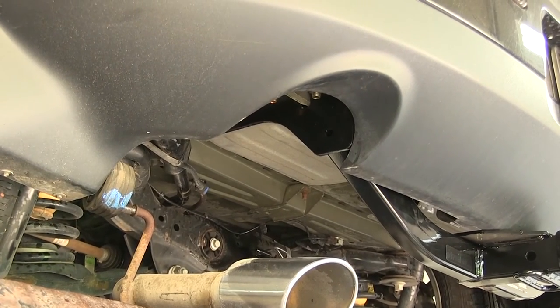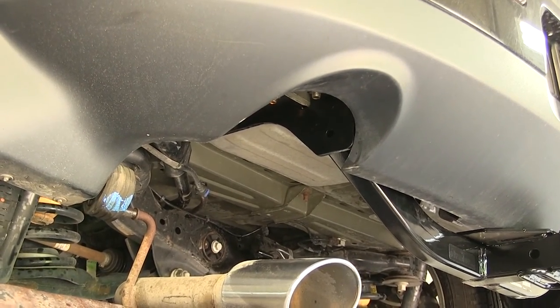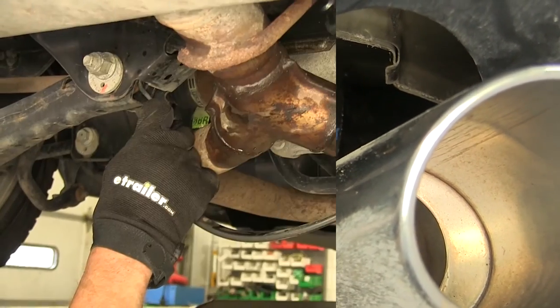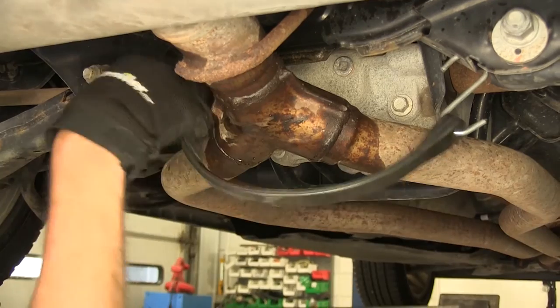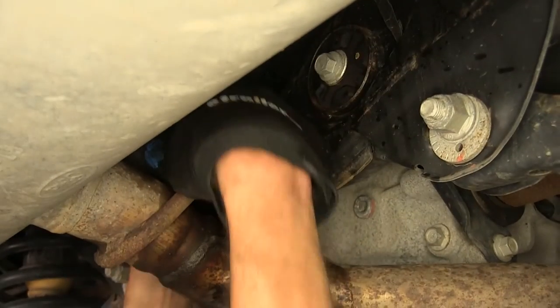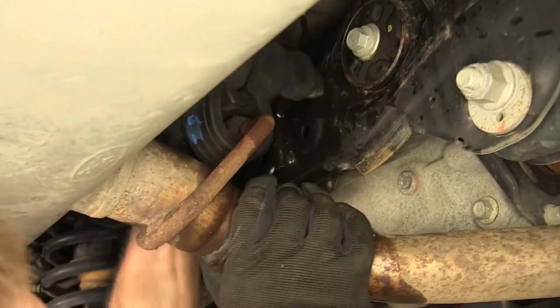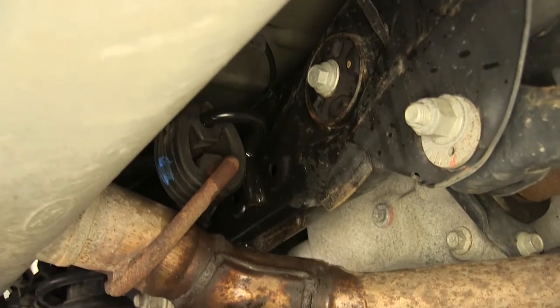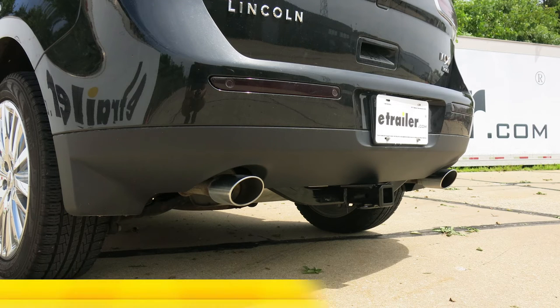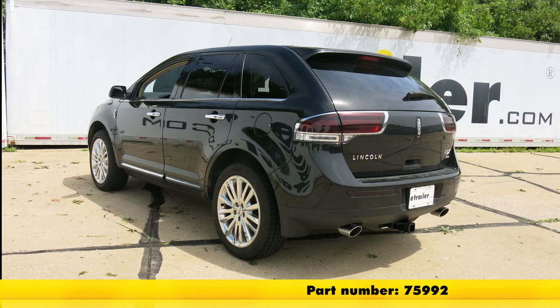With our hitch now torqued, we can raise our exhaust back up into position. We'll do the driver's side, then take the support strap down and reinstall the forward hanger. That completes our installation of the Curt Class III Trailer Hitch Receiver, part number C-13067, on our 2014 Lincoln MKX.